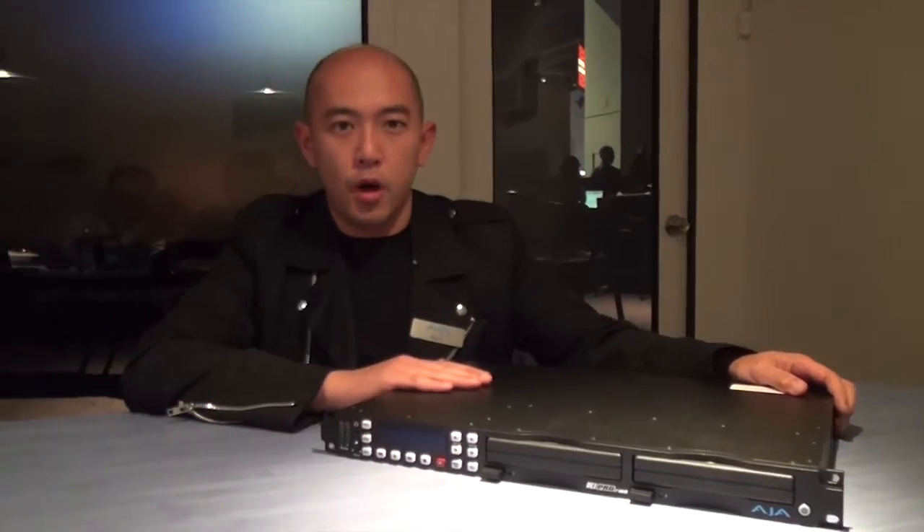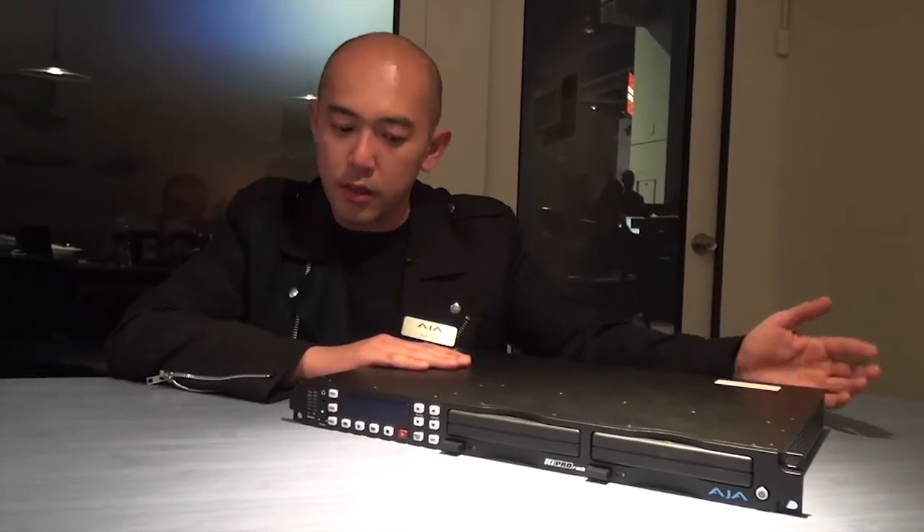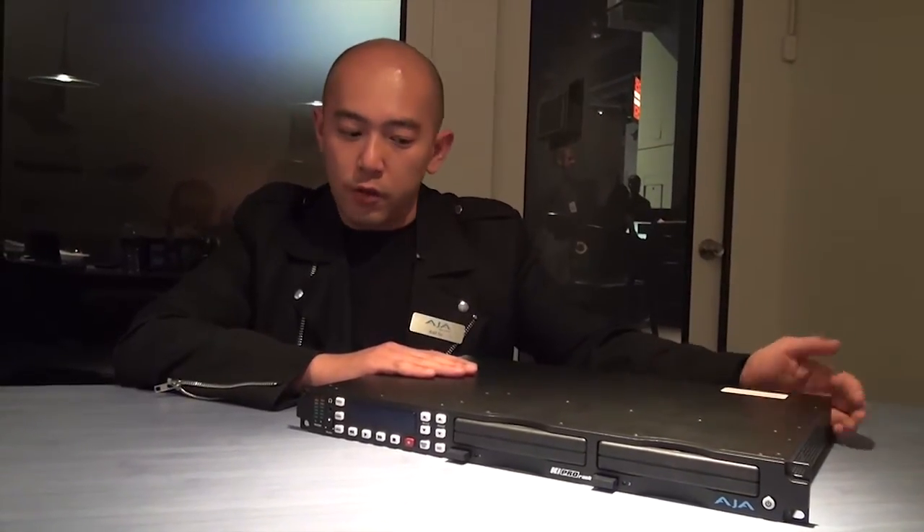Keypro has been on the market since 2009 and we've had a great reception. Lots of people have heard about it, or are already using it. You can use it in different places, like in OB vans and different post production facilities.